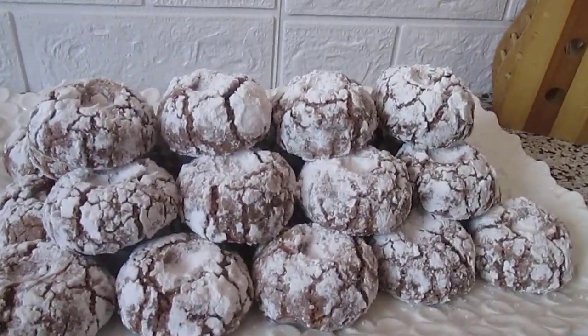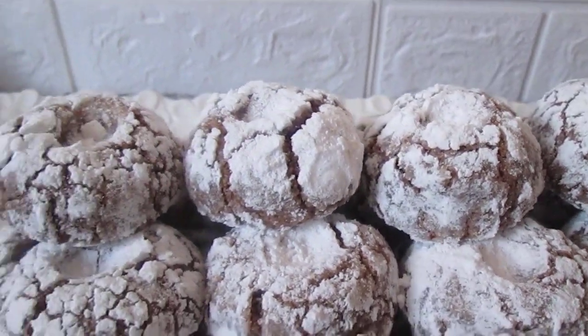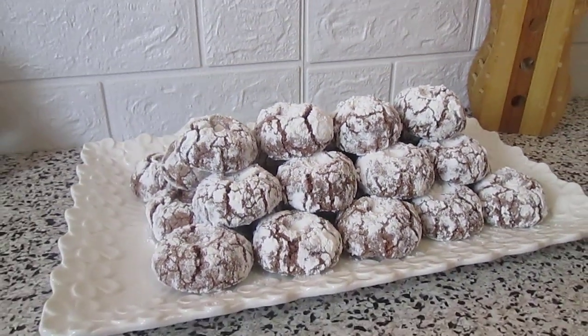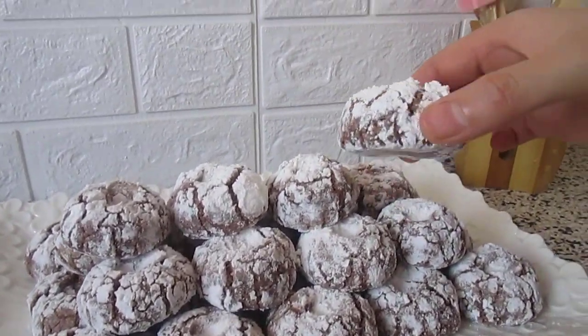We let it cool completely, then it's ready to serve. I hope you will try it and tell me your opinions in the comment section. See you in the next video!